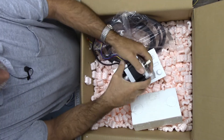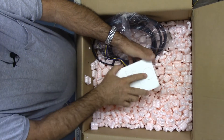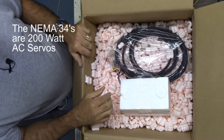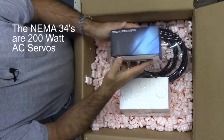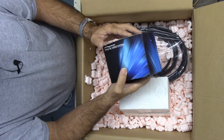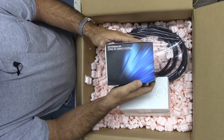Alright, that concludes the unboxing of the DMM Technology package I got today — two NEMA 34s, one NEMA 23, and three of the DIN2 AC servo drivers. Look forward to putting it together on the EMCO TURN 120 in the coming weeks.